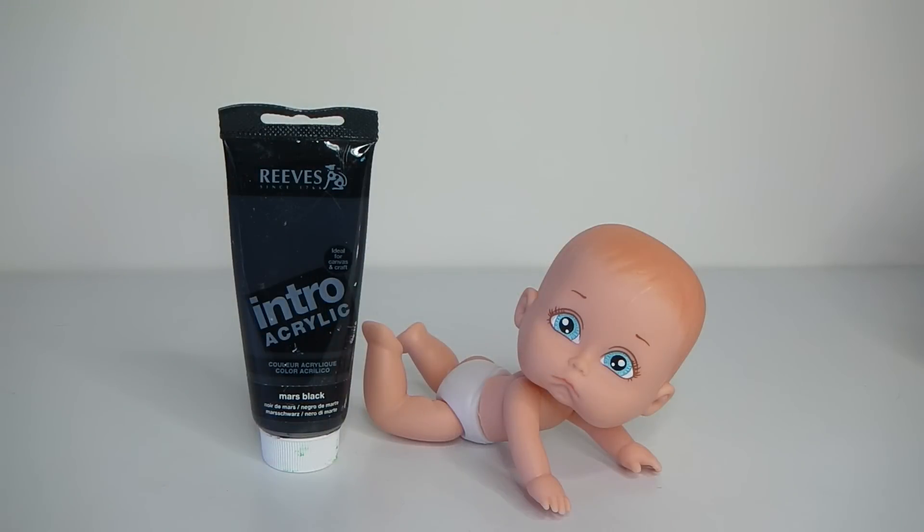So the first thing I'm going to do is go ahead and paint her hair black using this acrylic paint, so I'll go ahead and do that and I'll be right back.